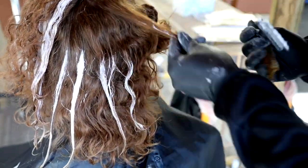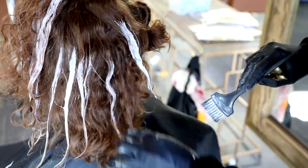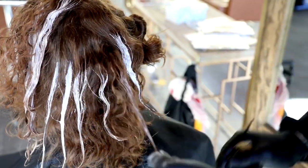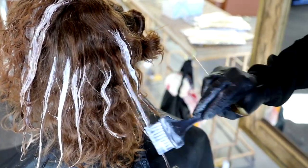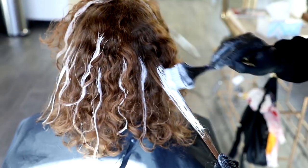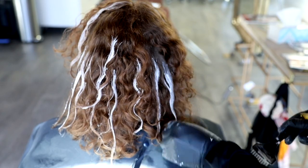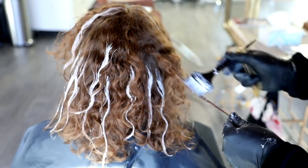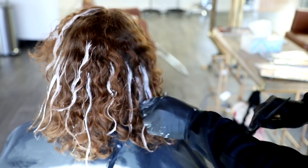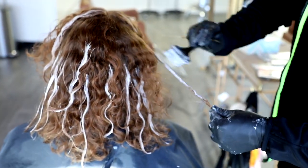Now, if this was just a highlight technique and I wasn't going to tone it down, then I would be a little more careful in the back. Make sure you understand that this is a quick technique — if you just want to brighten somebody up a little bit, add a little dimension to their curl, and then overlay it with a deeper tone, that's when I would use this technique. For highlighting only, I would be a little more careful, probably take it section by section to add separation to each of those pieces. But again, just trying to pop some brightness into those curls and add some definition before putting that demi color on.